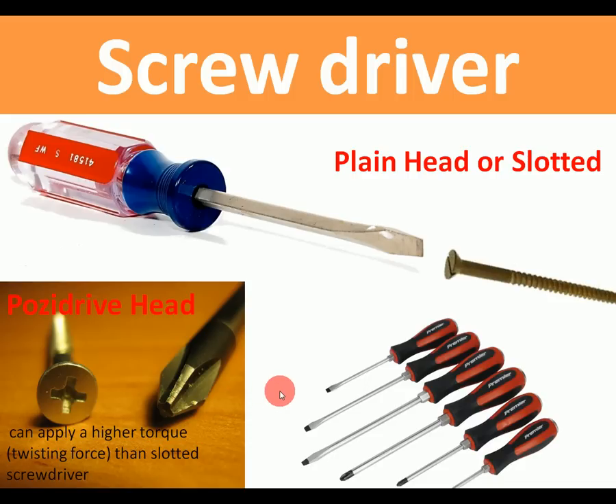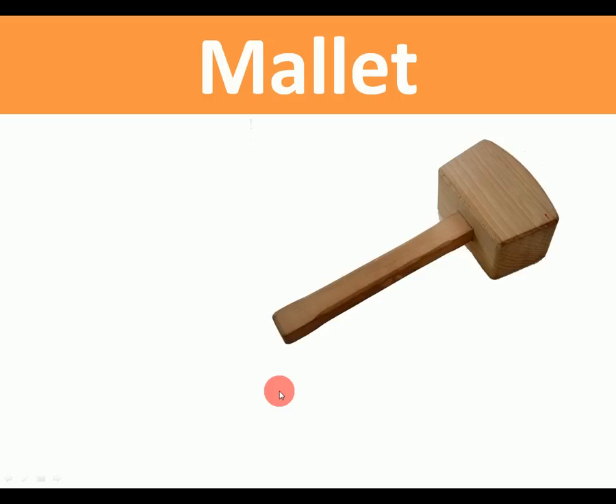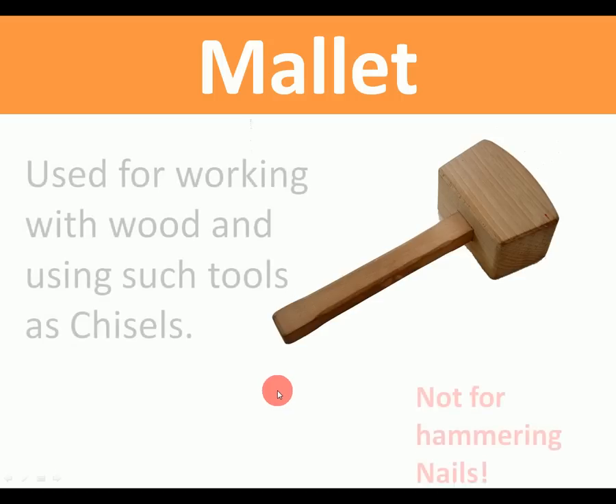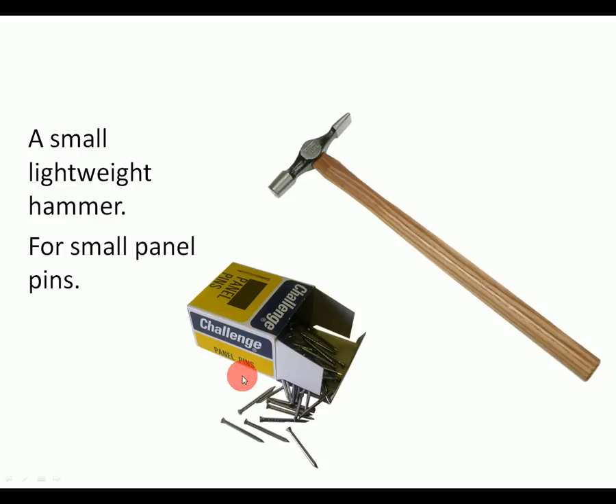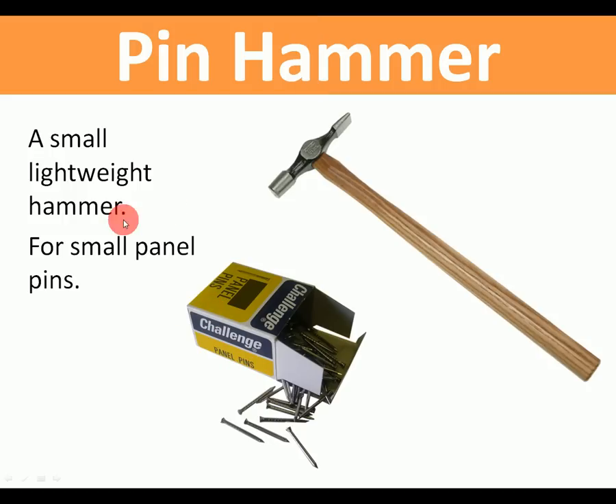Mallet: used with wood and for hitting chisels. It's certainly not for hammering nails, as these would just dent into the wood. Pin hammer: a small lightweight hammer used for hitting panel pins. Panel pins are not nails — they're used for attaching pieces of thin wood together, often with glue.